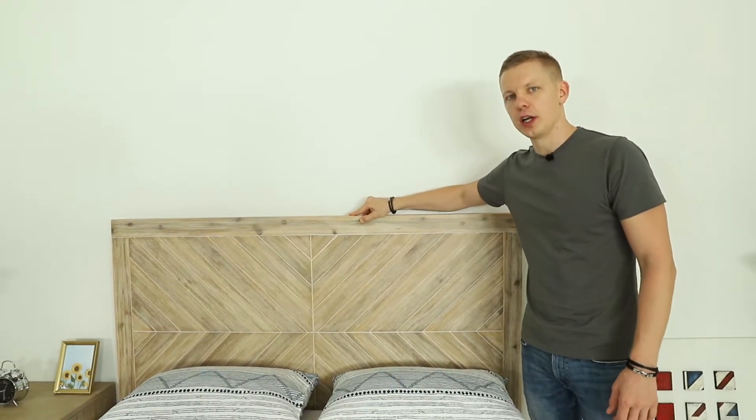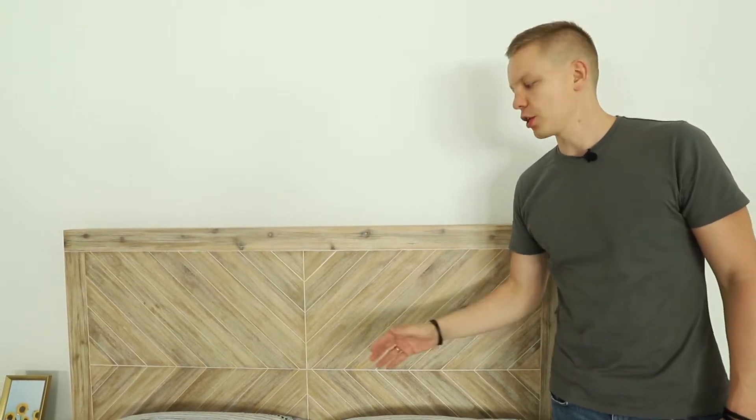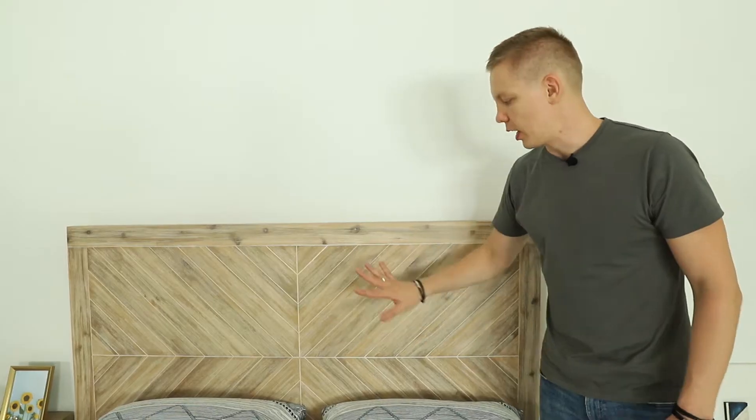Acacia is famous for the number of nodes. There are a lot of nodes on Acacia overall, and for us to keep the number of nodes down, we needed to switch the headboard into MDF veneer. Which we did.